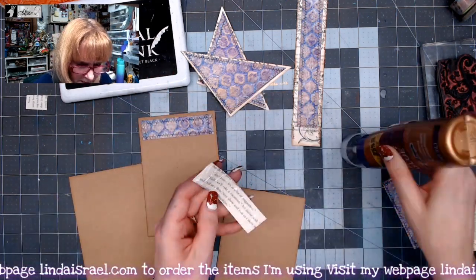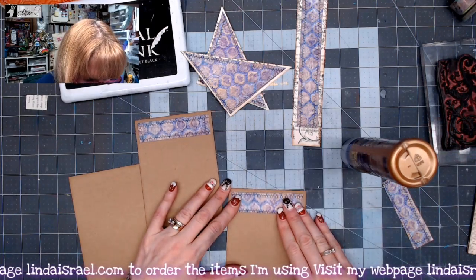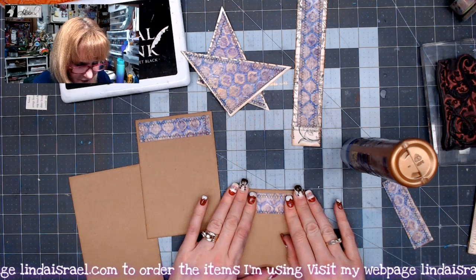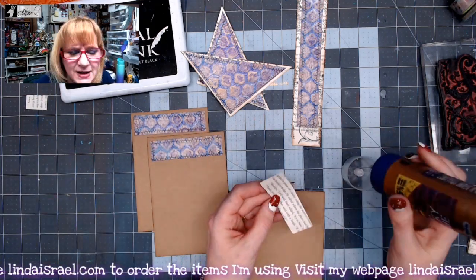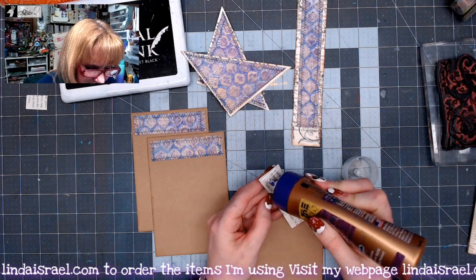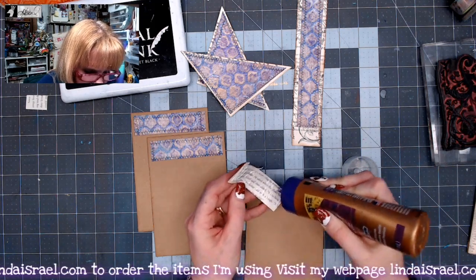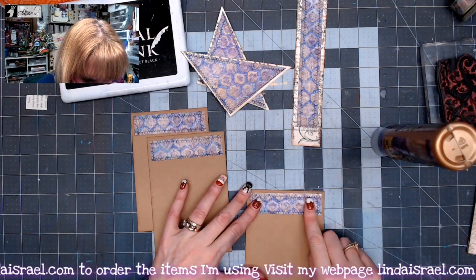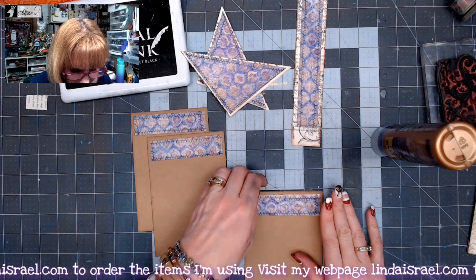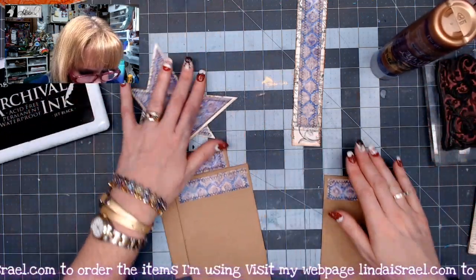This is a great way to use those gel prints. You've made a bunch of them and you've been trying to figure out how to use them. Maybe the pattern is too busy for a journal page, but if you cut it up like I have, you make several elements and it breaks up that big block of color into smaller, more manageable pieces.